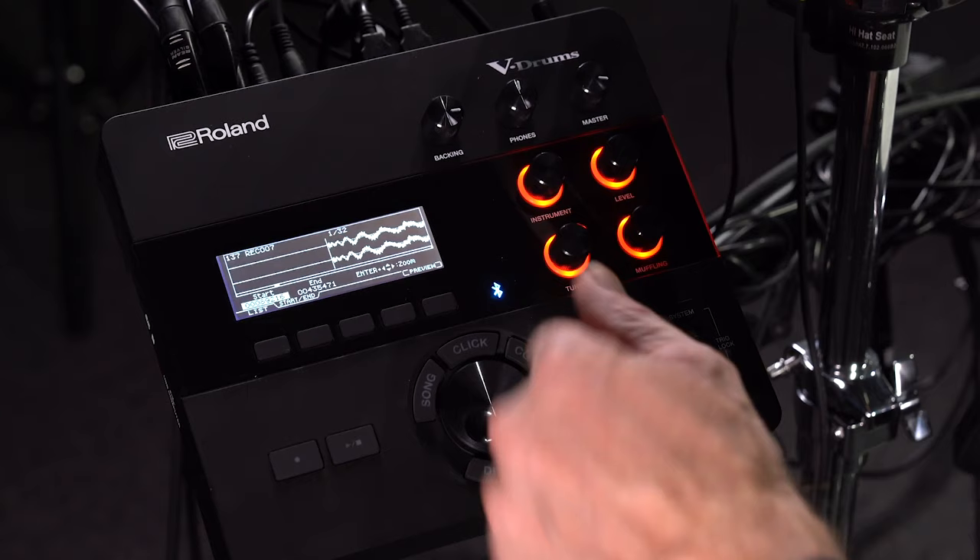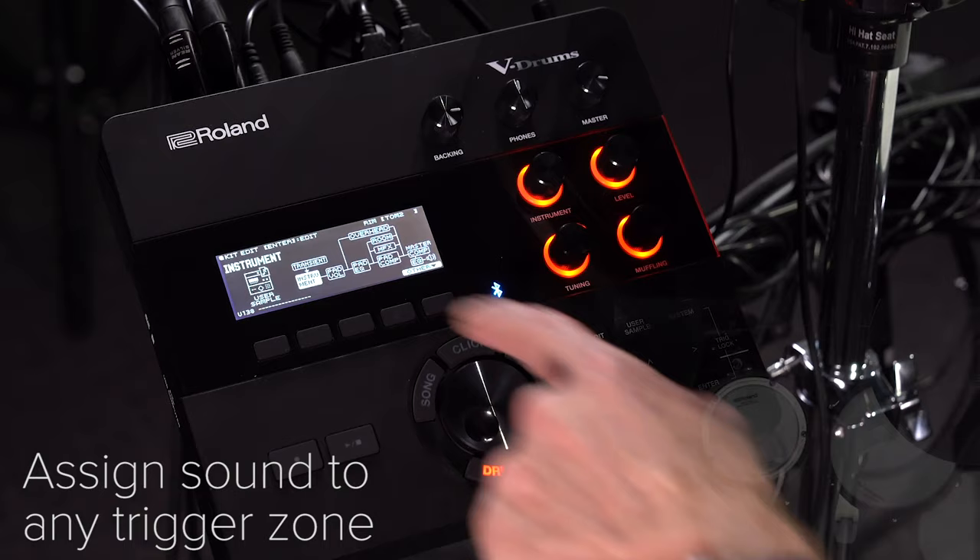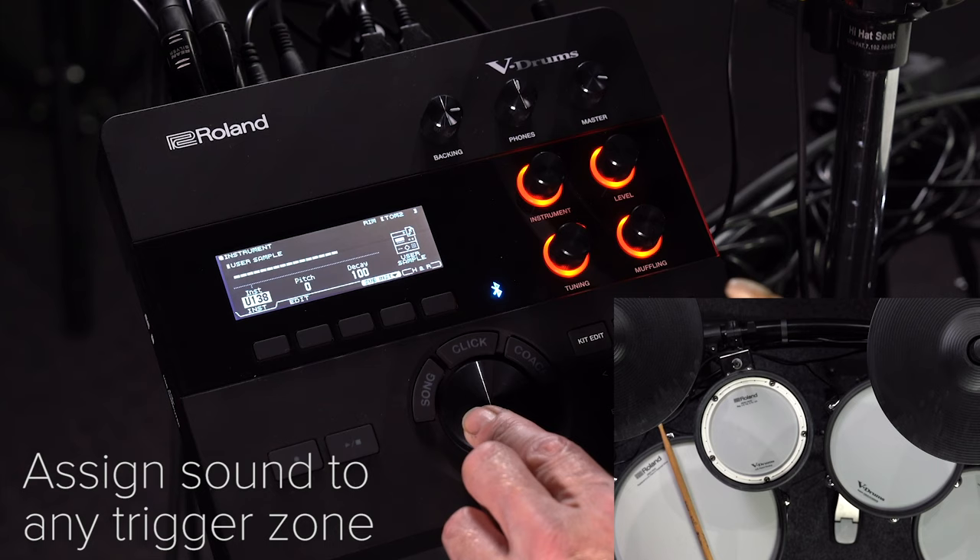Once you've trimmed it up, you can assign it to any kit in the module. In the instrument page, simply choose the number of the sound that you imported. Once assigned to the kit, play it.